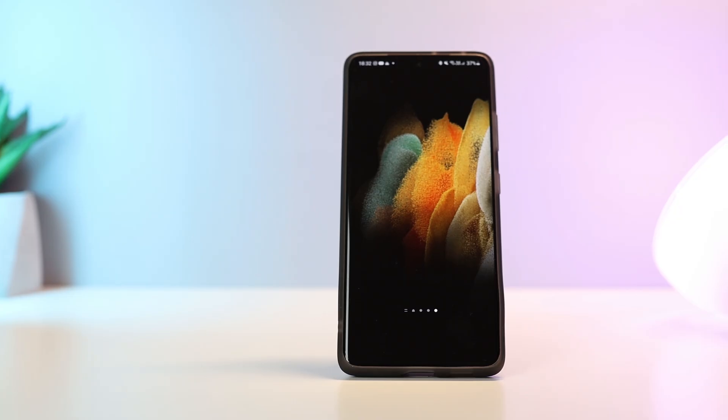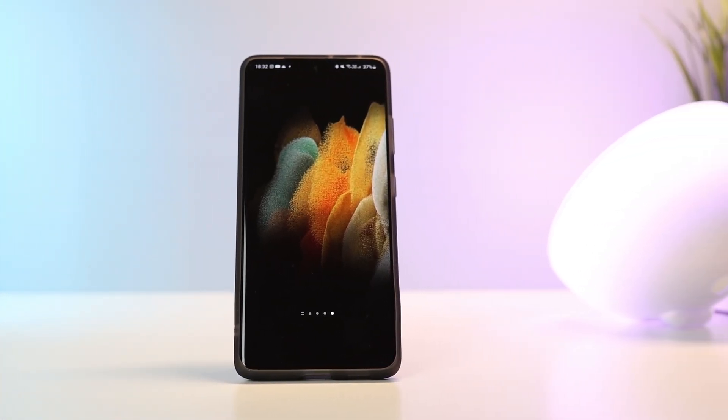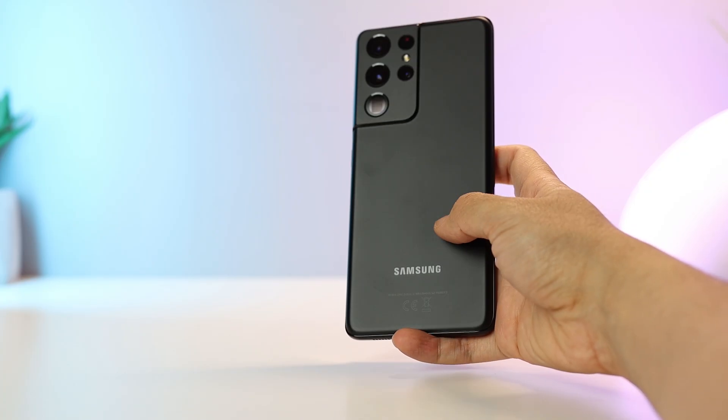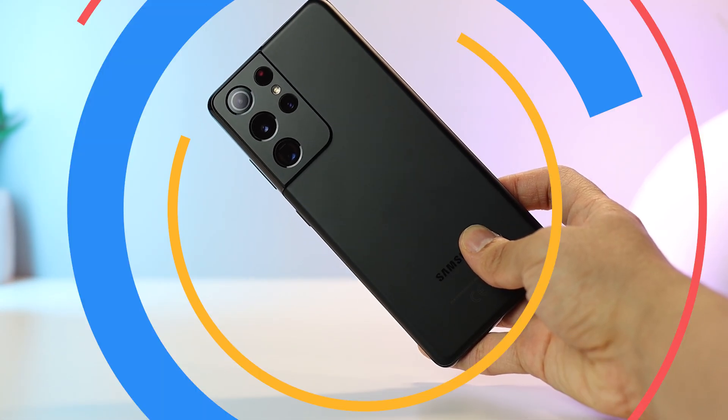I've had the Galaxy S21 Ultra with me for a while now, and I have been exploring the new software features and have found some pretty interesting ones to share with you. So these are 10 of the best tips, tricks, and hidden features on the Galaxy S21 Ultra. Let's get to it.